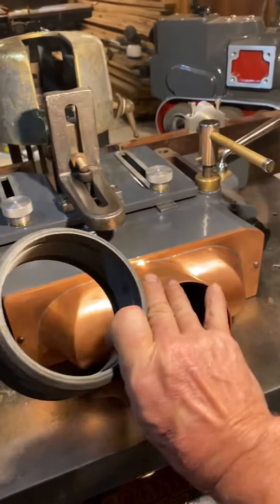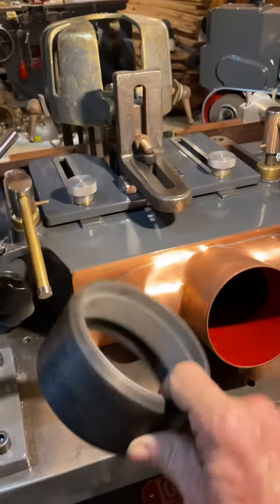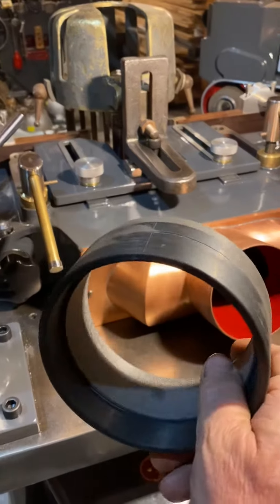Hey guys, whenever you're hooking up dust collectors to odd fittings, I just buy ABS fittings.